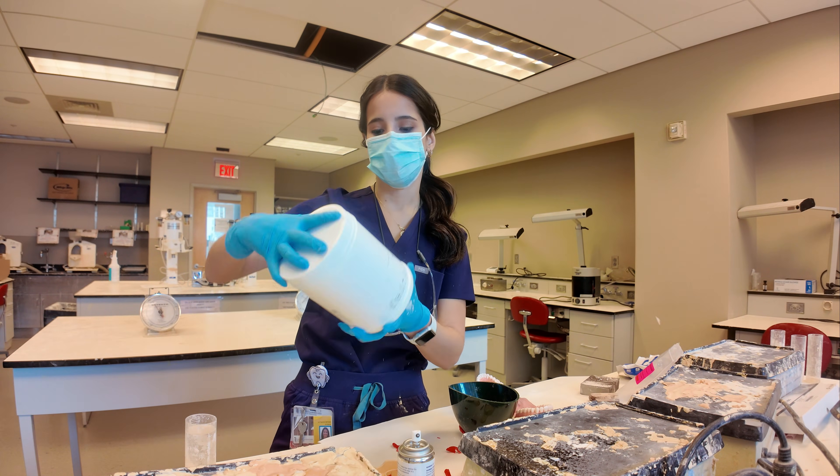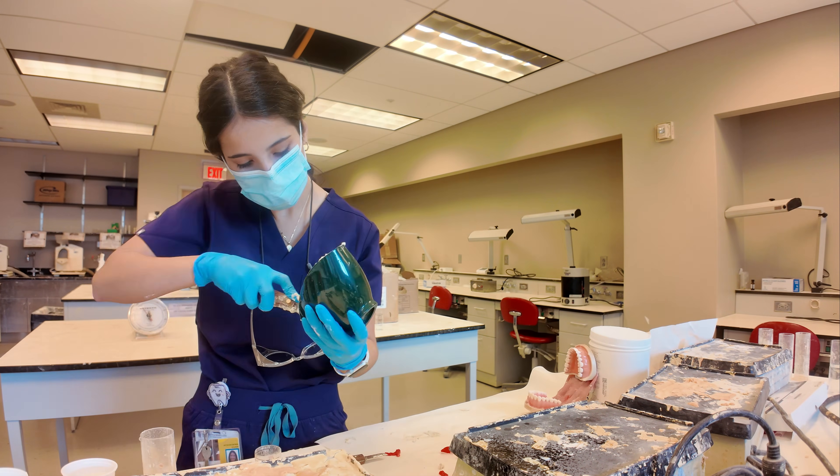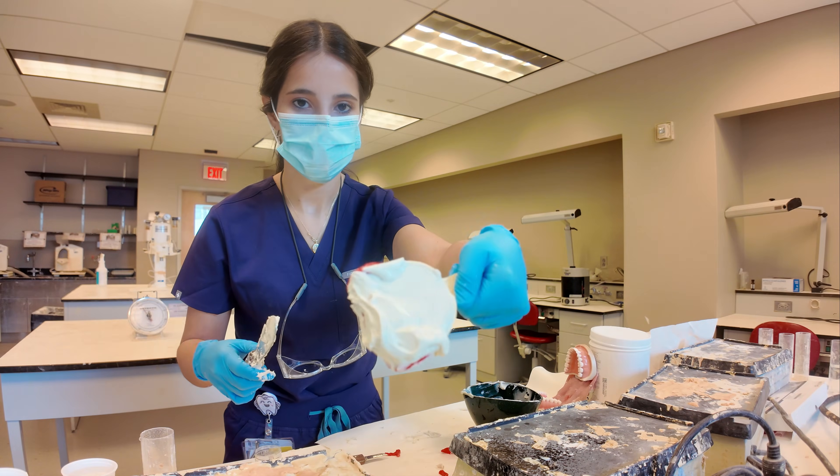This is some tray adhesive. Now it's time for the alginate. When mixing alginate, you have to work fast because of the short setting time. I put it on the tray, made sure it was nice and smooth, and then I took my impression.